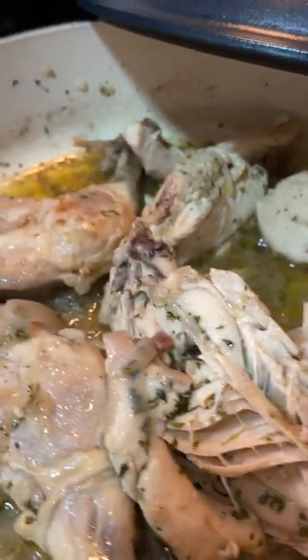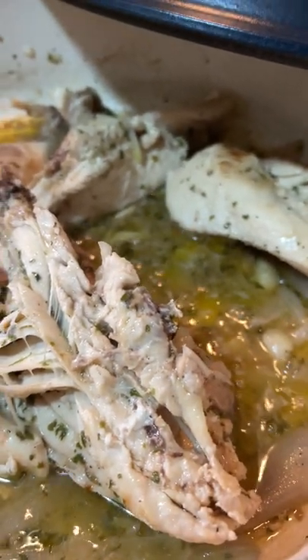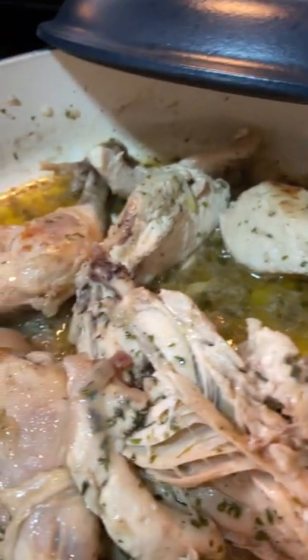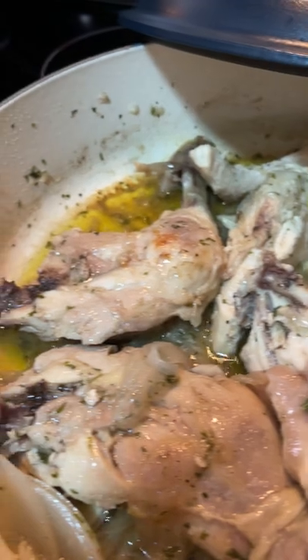Hello, this is our dinner for tonight. This is a chicken, whole chicken which I spliced into pieces with shallots, garlic and all the herbs I usually use.